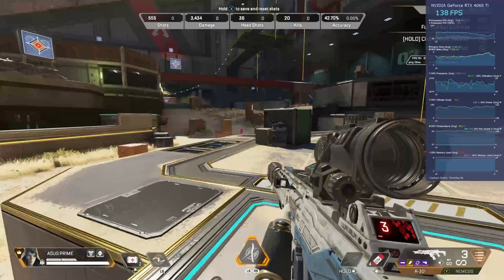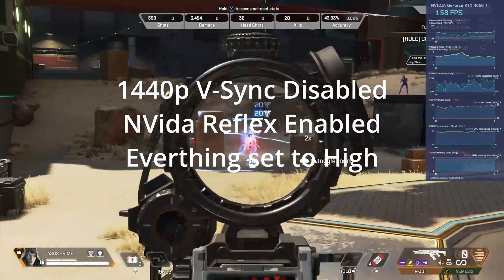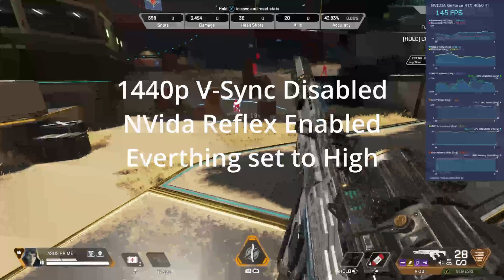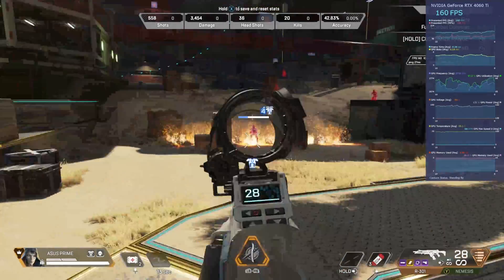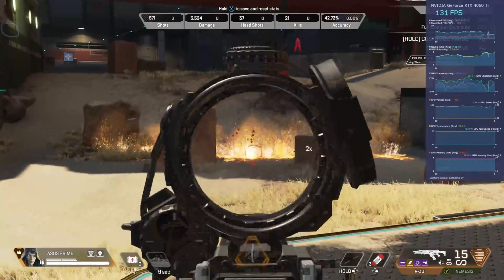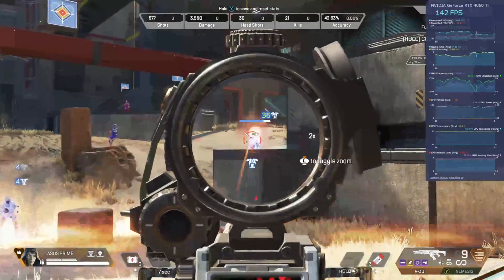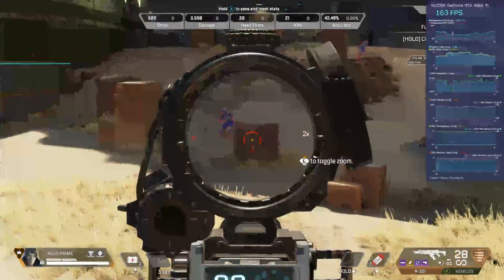Last up we have Apex Legends at 1440p, V-Sync disabled, NVIDIA Reflex enabled, everything else set to high. As we go through the map we're averaging between 140 and 160 FPS, sometimes around 108 depending on where on the map — but again, another nice showing at 1440p.